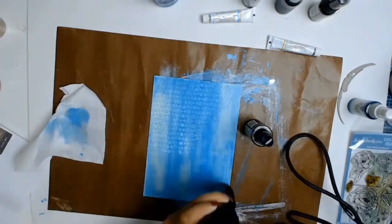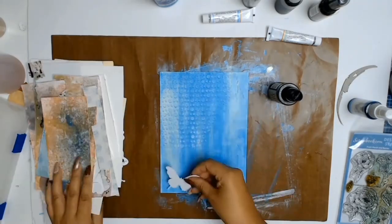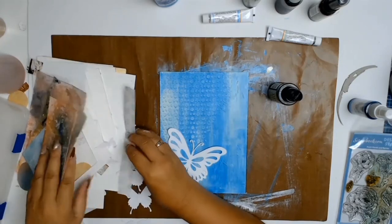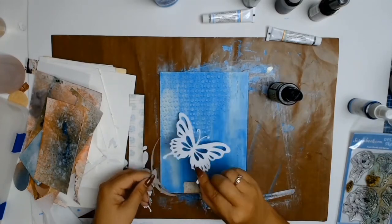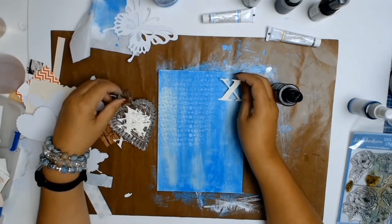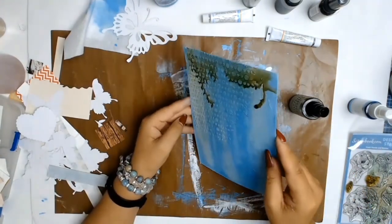I decided this journal page was going to be all about my favorite colors, which is why you see the blue and some very light mint. This little box I'm using is my scrap box — any leftover bits, butterflies, or anything from projects goes into what I call my journaling box. Last year I did absolutely no journaling; I was just too busy and it's also quite a private thing. But I've decided to be more adventurous this year and let my followers get to know me a little bit more.